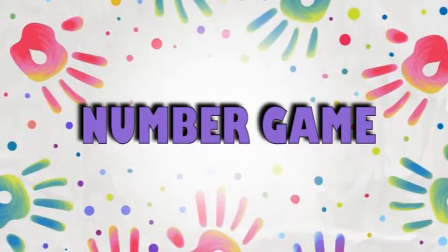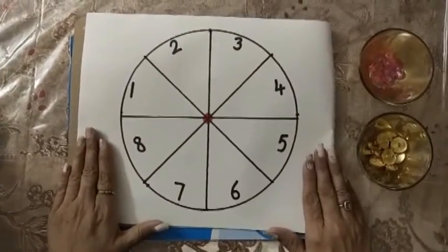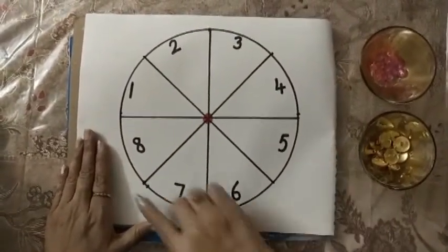Hello students, I hope you are doing well and revising all your work at home. This is the time to do some number activity. Here I have a circle with numbers written on it. Ask your parent to draw this for you.